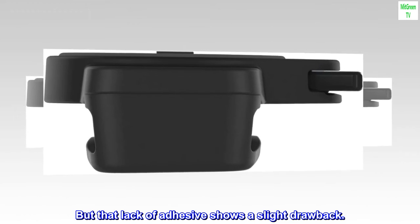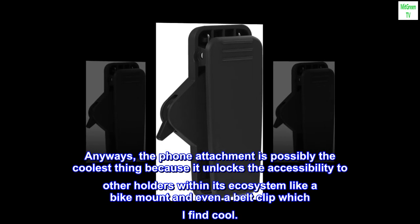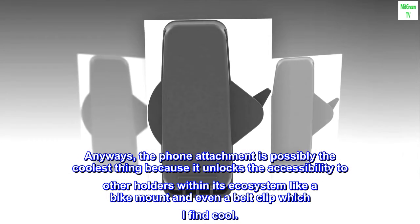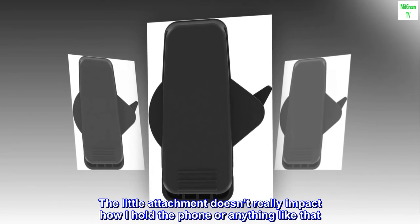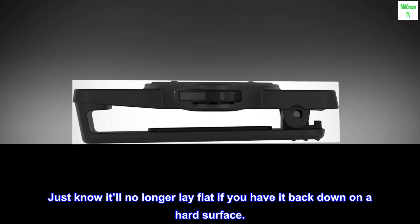The suction cup doesn't use an adhesive at all, so it won't melt off at the slightest amount of heat like I have experienced with other phone holders. But that lack of adhesive shows a slight drawback. The phone attachment is possibly the coolest thing because it unlocks accessibility to other holders within its ecosystem, like a bike mount and even a belt clip. The little attachment doesn't really impact how I hold the phone, but just know it'll no longer lay flat if you set it face down on a hard surface.